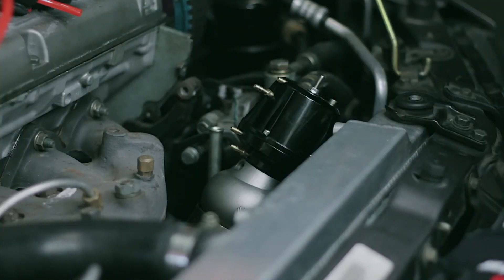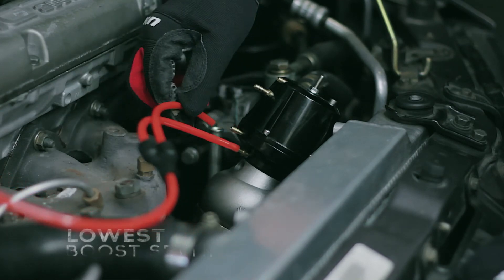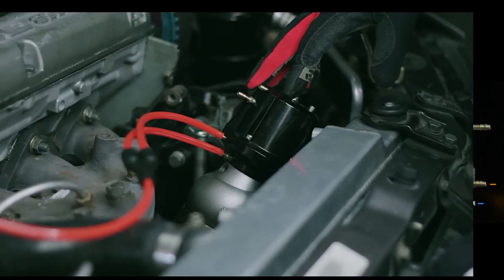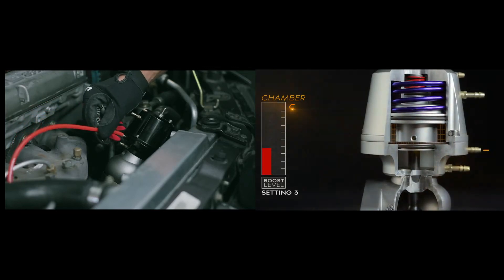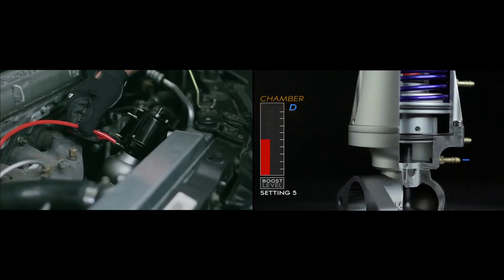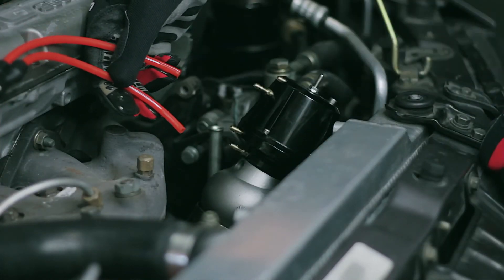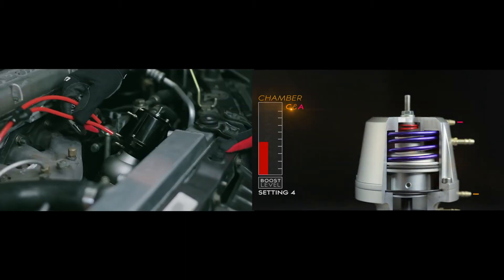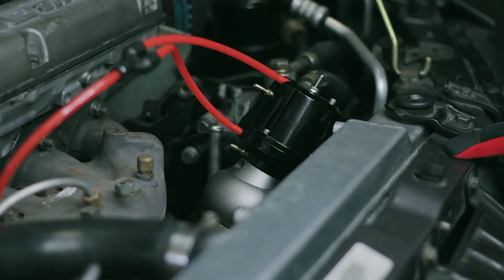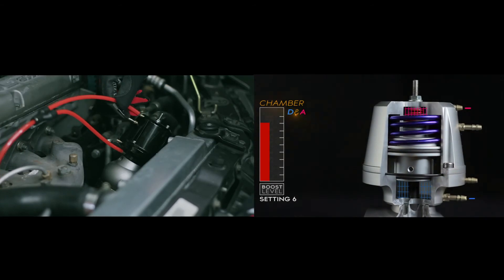You have a total of six different boost pressures you can make on the Synchronic wastegate using the same spring. The lowest boost pressure is made by applying boost to the greater surface area — both ports C and D — to open the wastegate. The next highest is by applying only one signal to port C. To go another step higher, say from 10 to 12 pounds of boost, apply the boost source and move it from port C to port D. To get the next higher boost level, apply boost source to port C and to port A to keep it closed. Your highest boost setting on the same spring is to apply opening pressure to port D and port A.